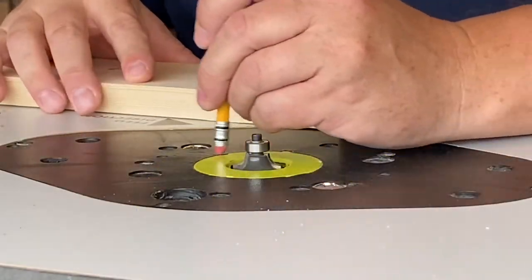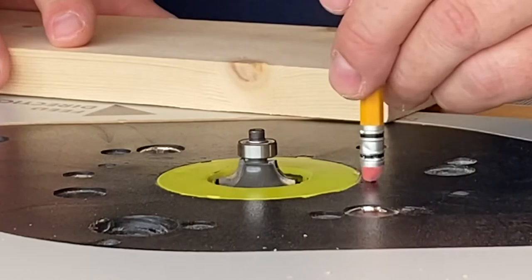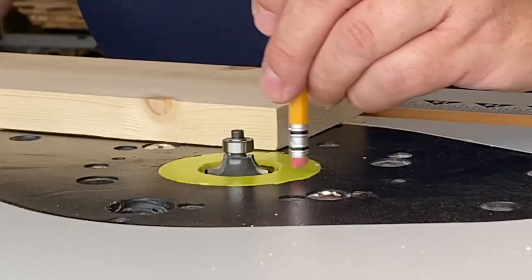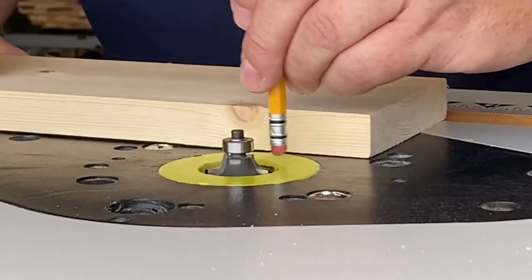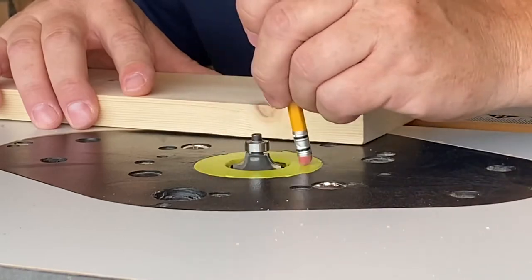The bit spins in a counter-clockwise motion — that's true on any router — and when you run the board into it, you want to run it into the spin of the bit. If you run it the other way, the bit can catch the board, sling it out of your hands, and that's really dangerous.